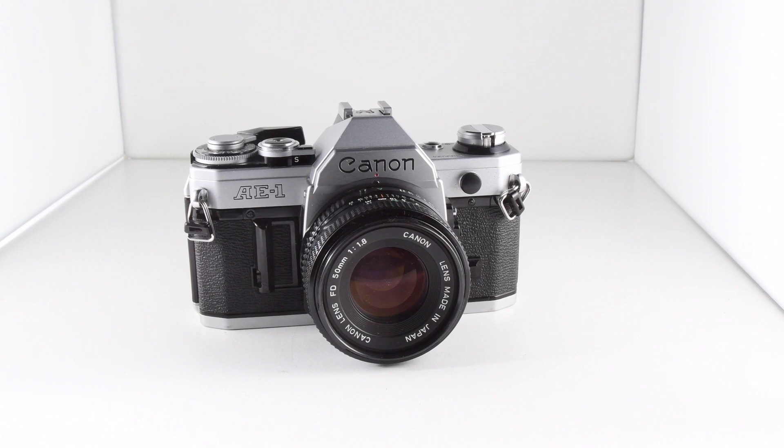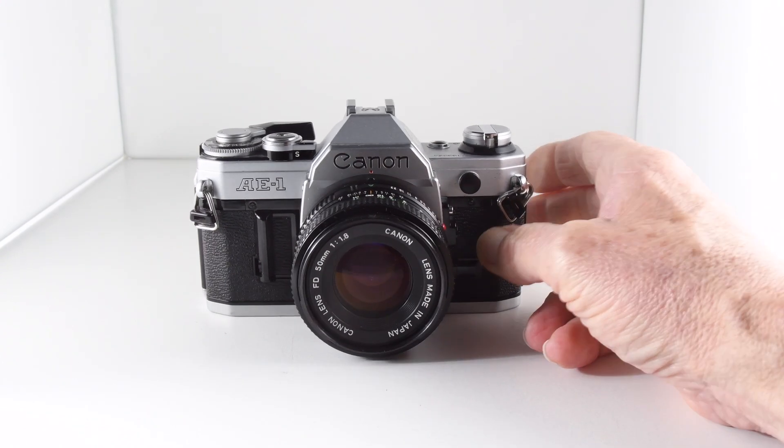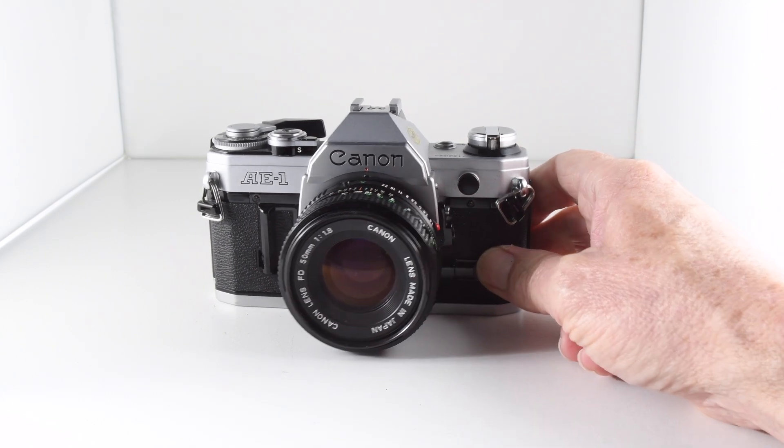Camera number 334 of 365 is the Canon AE-1. I've already reviewed the AE-1 Program. The only real difference is the fact that this doesn't have a program mode, but otherwise it's just as capable.